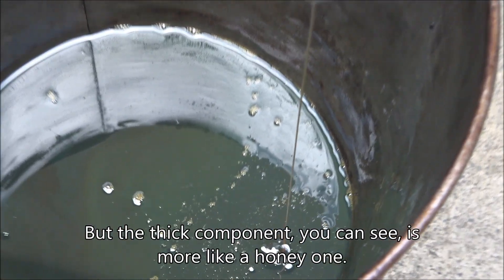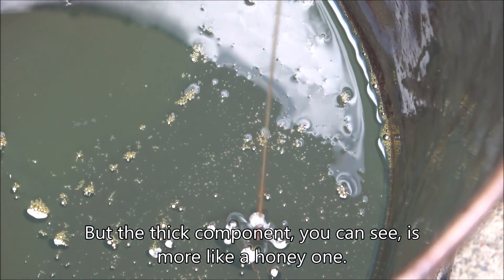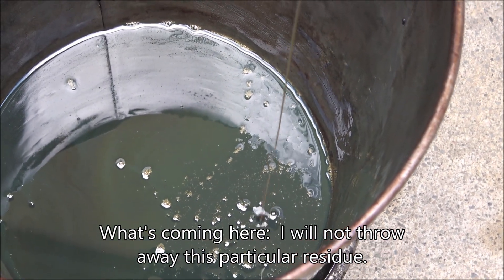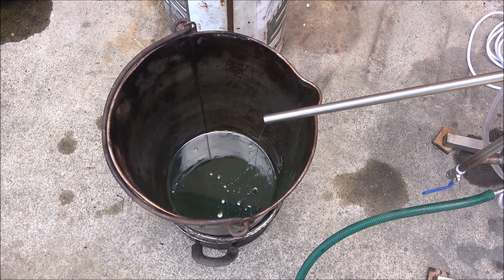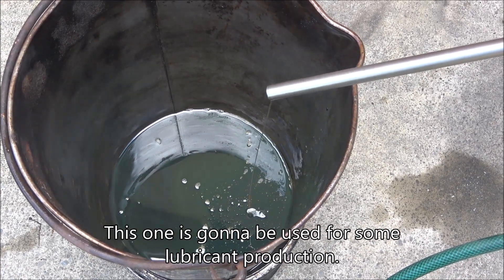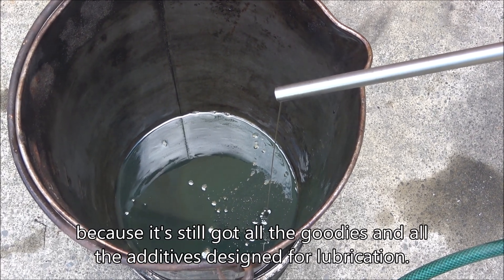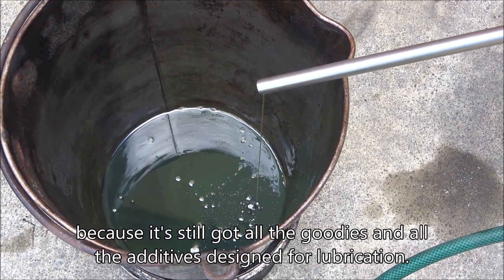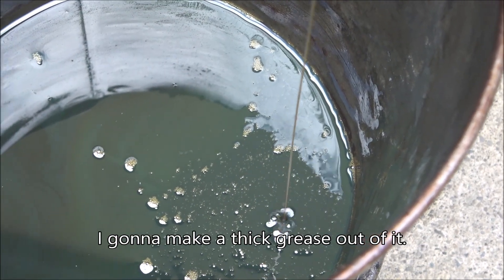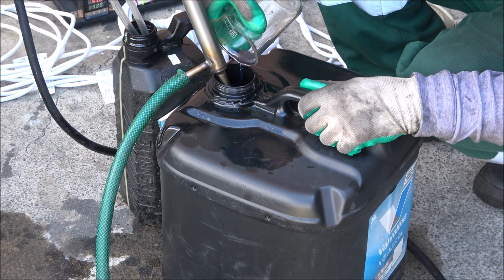The thick component — you can see it's more like a honey one. I'm not going to throw away this particular residue. This one is going to be used for some lubricant production — thick lubricant — because it's still got all the goodies, all the additives that are actually designed for lubrication. I'm going to make a thick grease out of it.